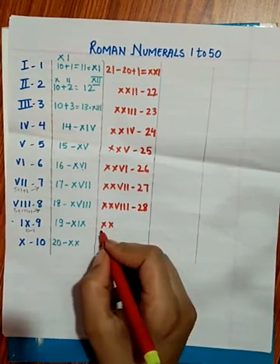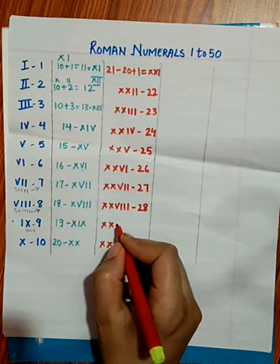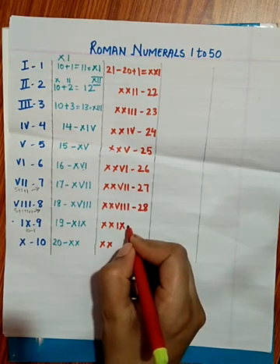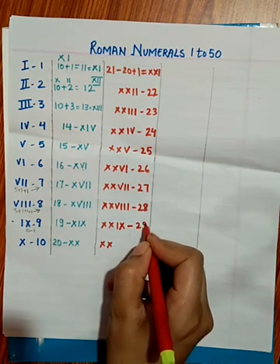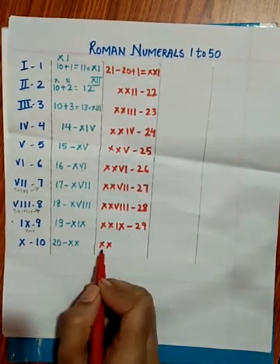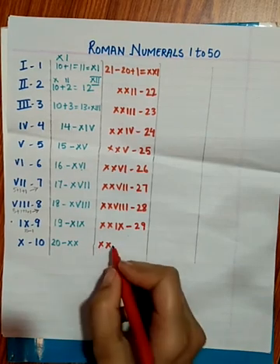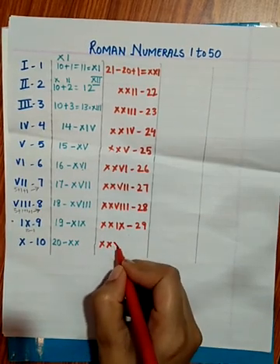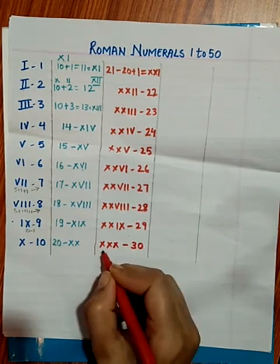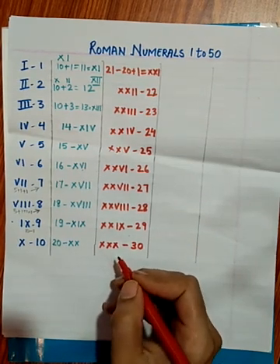For 29, XX plus 9 — we write I and X for 9 — so XXIX is 29. For 30, we add one more X, giving XXX — three X's make 30.